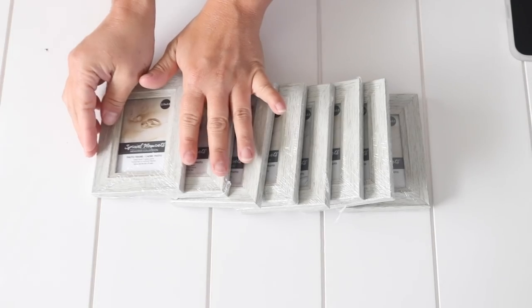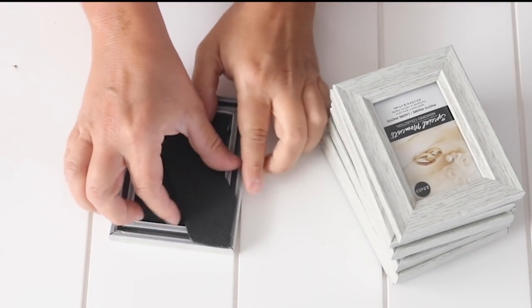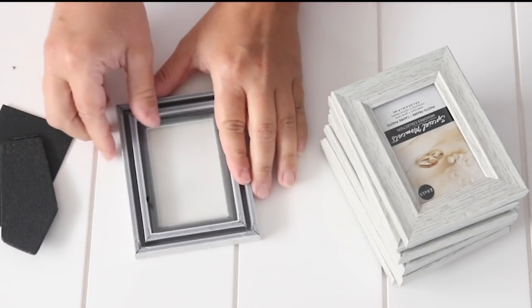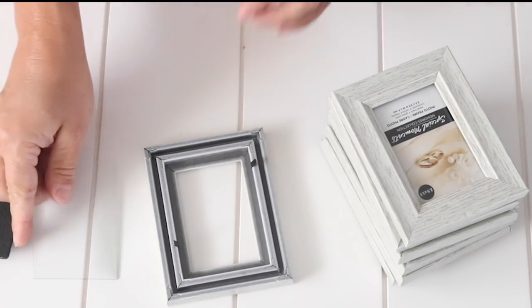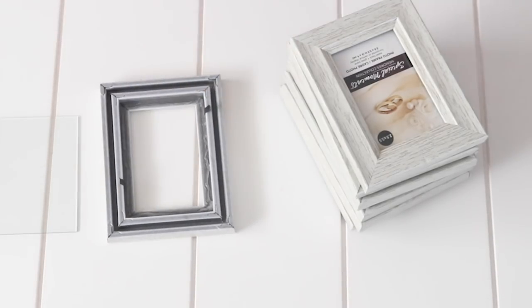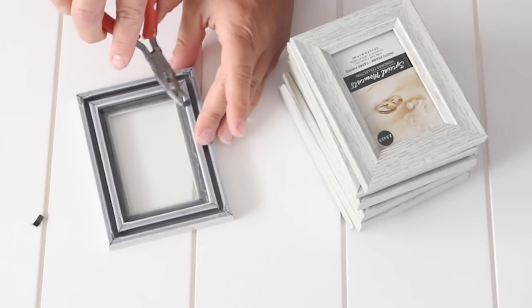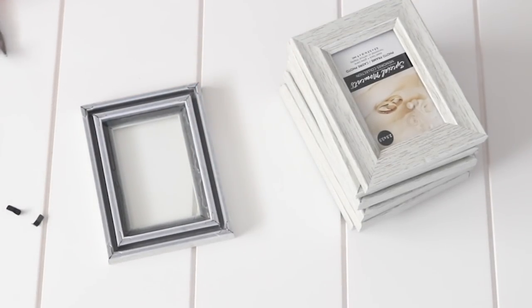For this DIY I'm going to use seven of these cute little frames from Dollar Tree. I think they already look kind of nautical and coastal with the color and the driftwood look that they have. I began by removing the backing, paper, and glass and pulling out those little tabs, then hot gluing the glass back into each one of these frames.